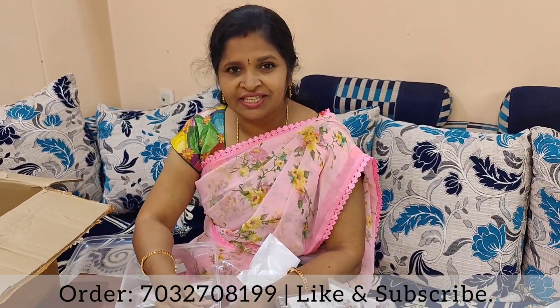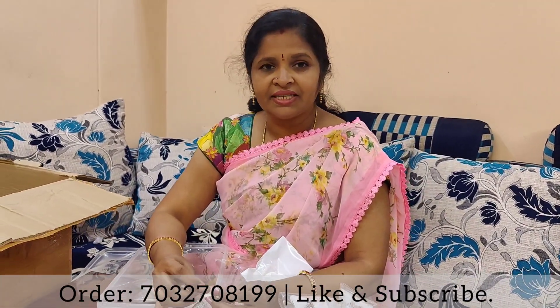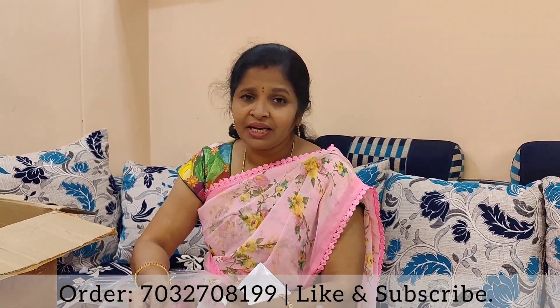There are two or three boxes, and there are flat boxes. That's why I am doing an unboxing video. If you like this video, please like and subscribe, and share it with your friends and family members. Please like and subscribe to the channel.